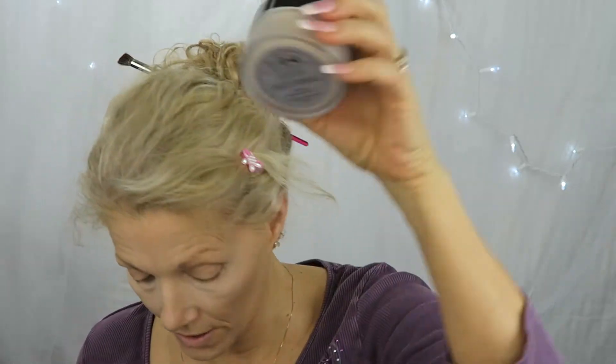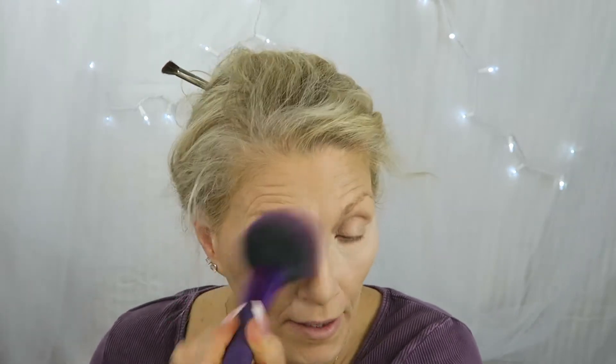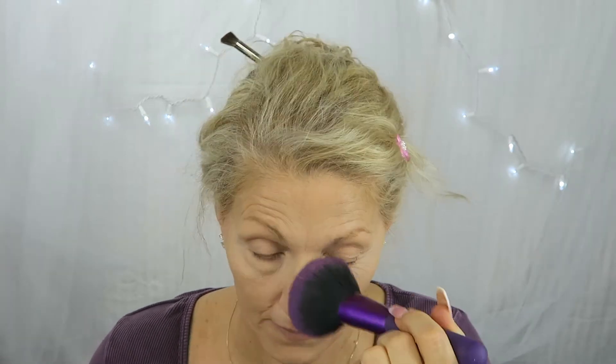Then I'm going to go in with my Laura Mercier translucent powder and just get some on my fluffy brush. I put a tiny bit in here, just push it into my brush, shake it off a little bit, then do the rest of my face and brush it off — it doesn't need to sit there for very long.